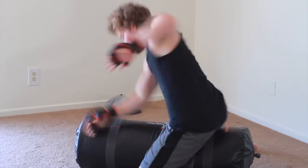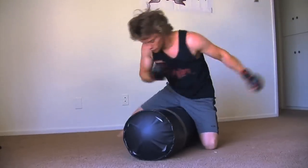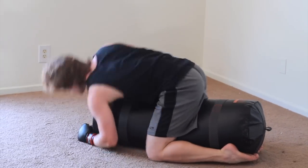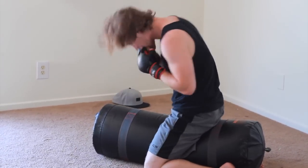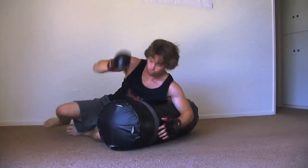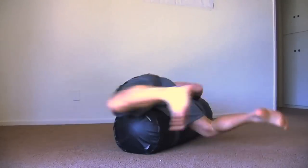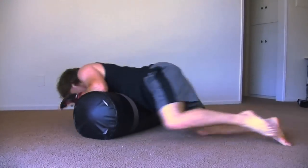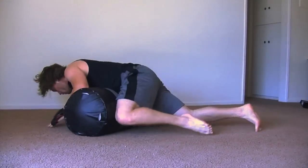Then I was ground and pounding that bag, doing everything I had on it. I don't have a place to hang my heavy bag, so it's great to have something like this that I can just lay on the ground and work my positioning — hammer fists, elbows, just all ground and pound, knee strikes from the side. A lot of fun.